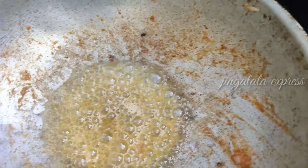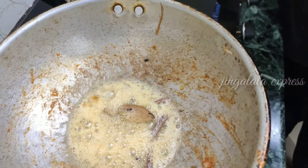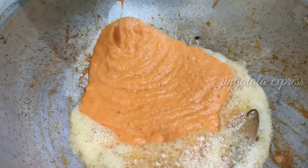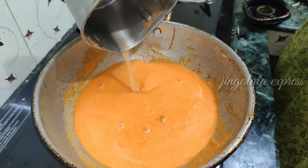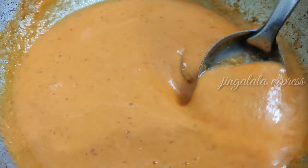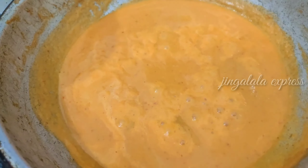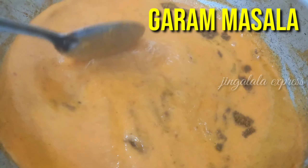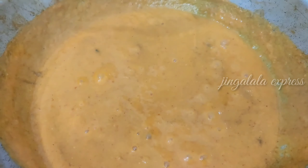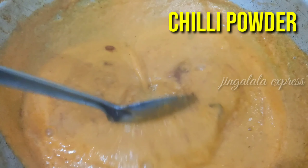Now we will add some spices. We will add some spice paste and some salt. Add 2 tablespoons of masala and 2 teaspoons of chili powder. Mix it well.